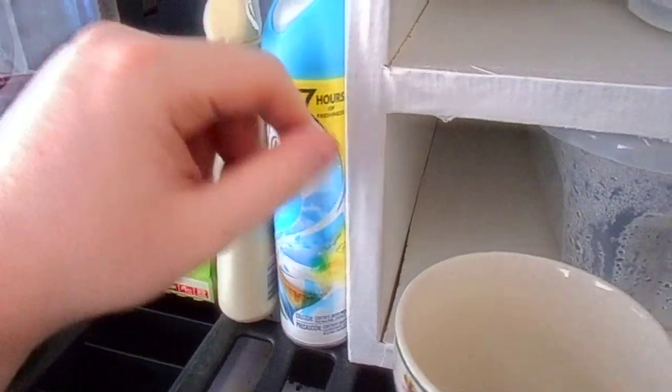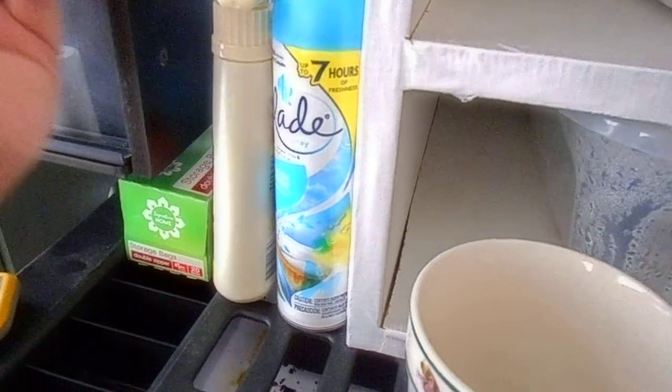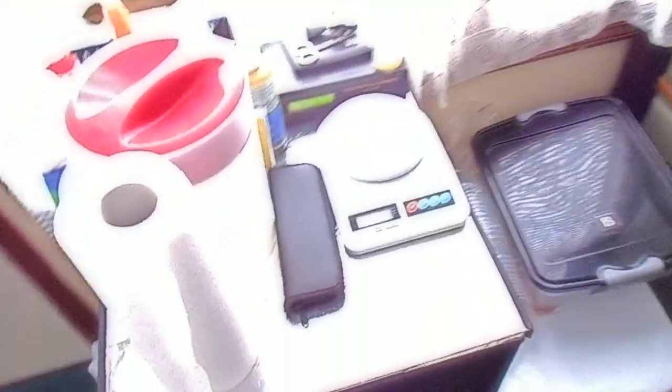I always have a little bit of spray because when you've got this many snakes and it's cleaning day like today, it tends to smell up the room a little bit. So you give a little spritz — but don't do too much because it will mess with the snakes. Just give it a little spritz and let it air out.